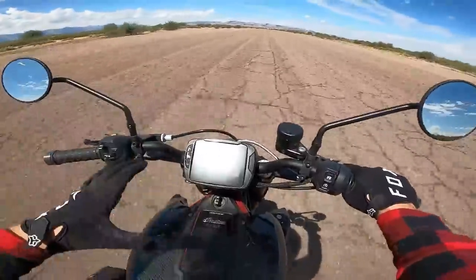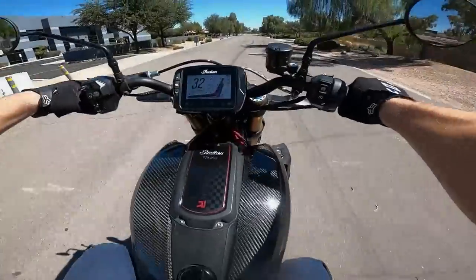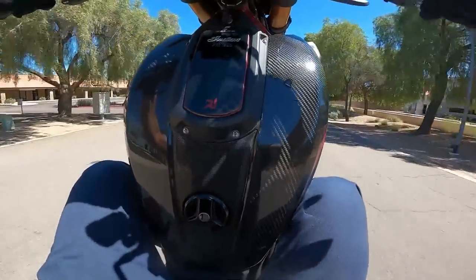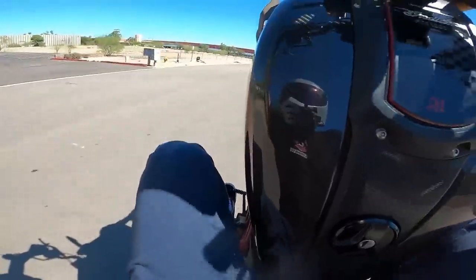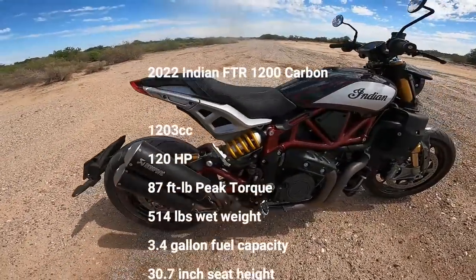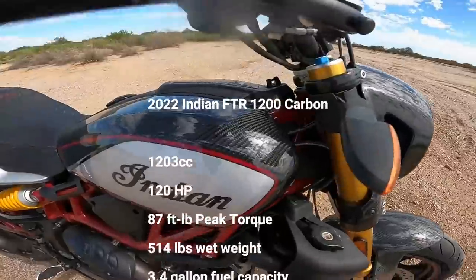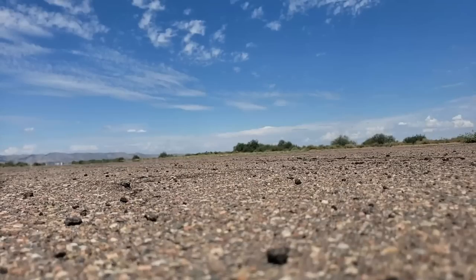We'll start with some of the basics. It's a 1203cc V-twin, liquid cooled, about 120 horsepower and 83 foot-pounds of torque. I topped it out at about 136 miles per hour — it gets there pretty fast. Not the fastest bike in the world; if you really want that, you can get a super sport and hit 200 mph plus.